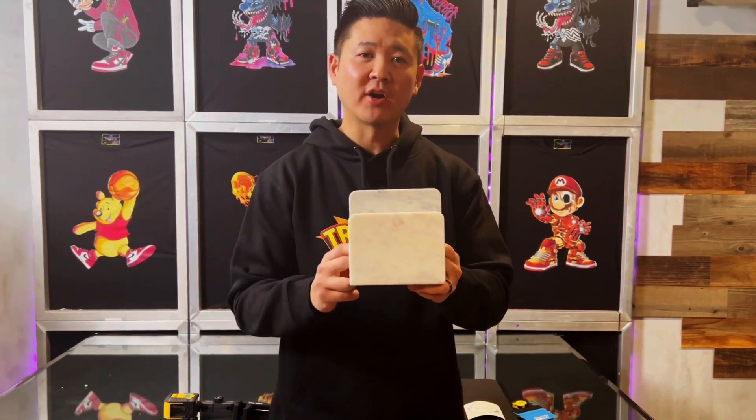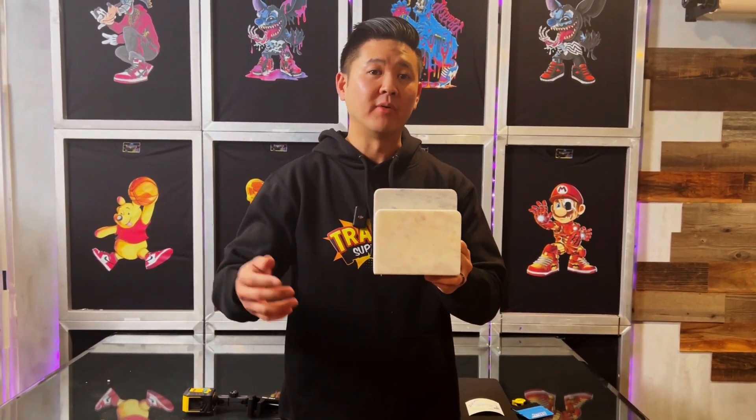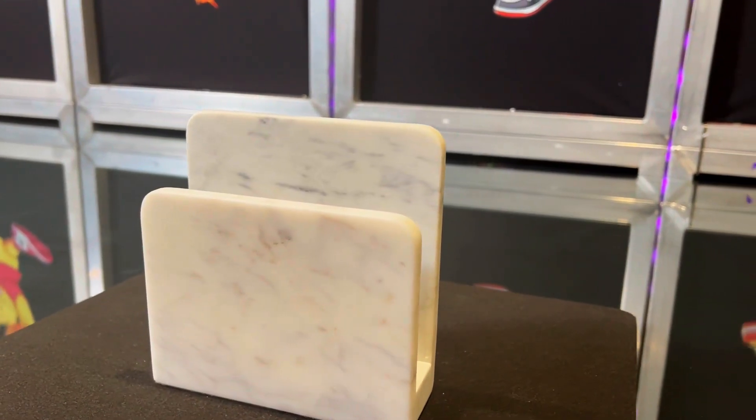I was walking by Target the other day looking for products that we can apply UV DTF to and possibly up the value of the item, and this is one of the items that I saw that looked pretty cool. It is pretty durable, very heavy duty.